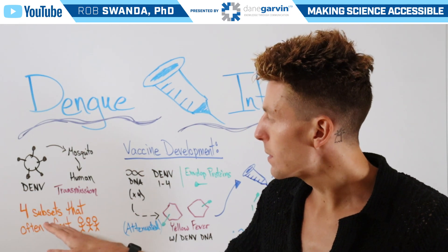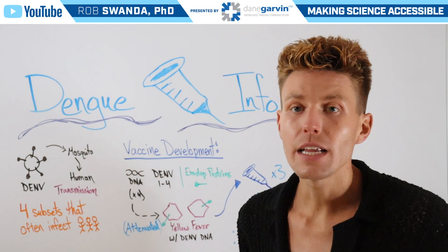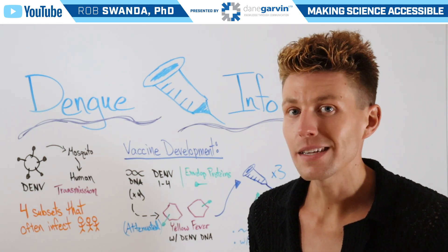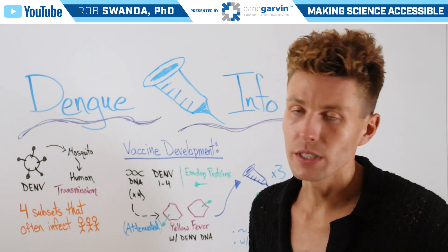There are four different subsets of dengue that often infect individuals. So when vaccine manufacturers were thinking of developing a vaccine, they wanted to account for those different subsets.